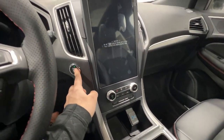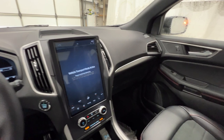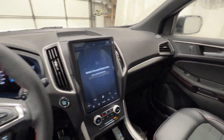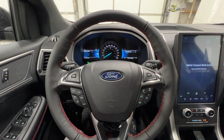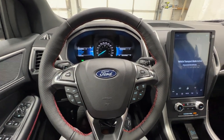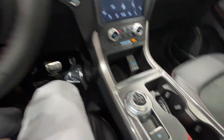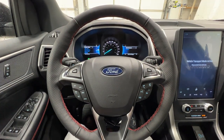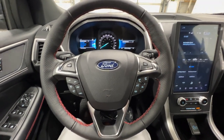There is also push button start. Powering this Edge ST Line is the 2-liter EcoBoost engine, which makes roughly 250 horsepower. That is paired to an 8-speed automatic transmission via a rotary dial shifter. This model is all-wheel drive — all Edges are all-wheel drive, at least here in Canada.